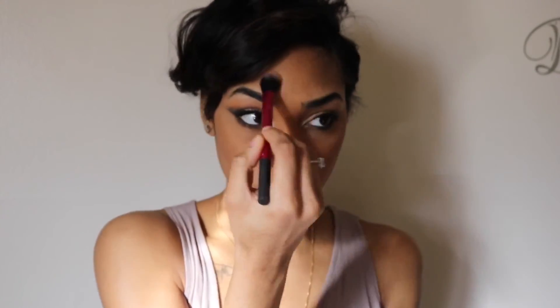Maybe I'm going to stop contouring my nose because it makes it look super dark. Now for that highlight, I'm using my Becca Cosmetics Highlighter in the color Topaz. And I'm using my Real Techniques Setting Brush to apply that — it's really pretty, honestly.